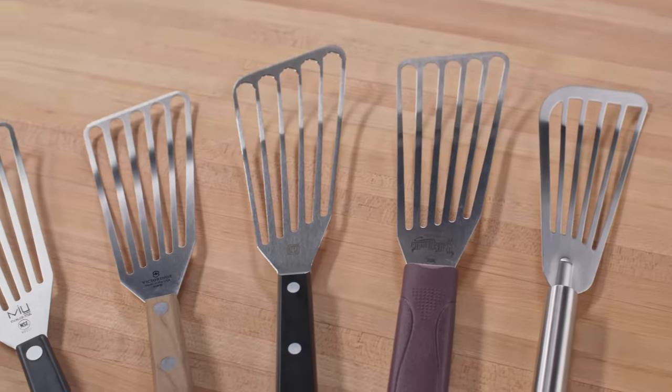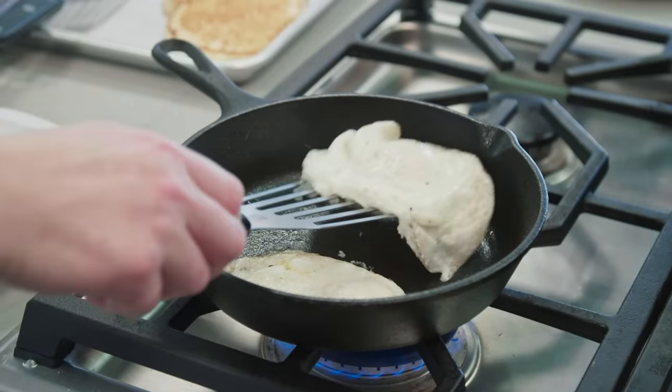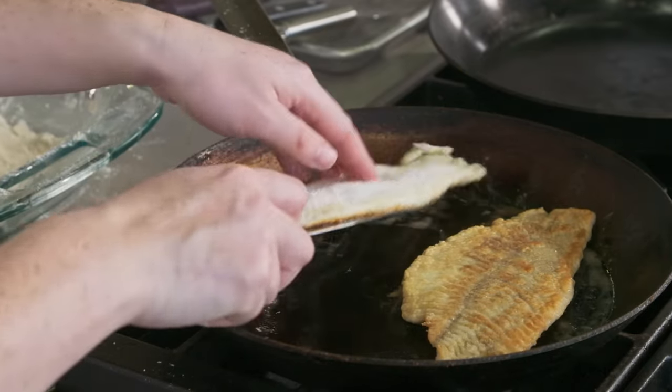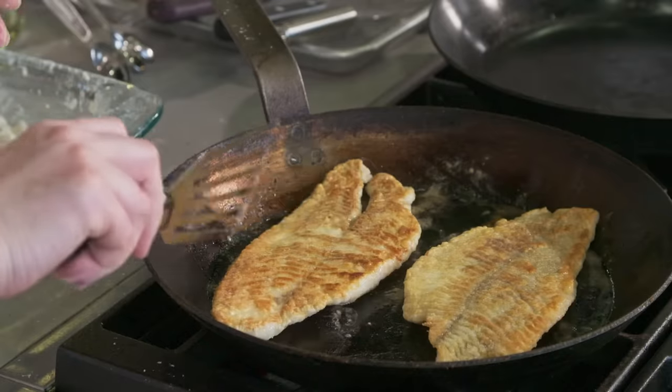The shape of the fish spatulas' heads was slim and tapered out from the base, making them feel much more nimble, so they could get into the tightest spaces — even the 8-inch cast iron skillet we used to make our over-easy eggs. Their extra length gives food a bigger landing strip so it doesn't go up and over the back, providing plenty of support for bigger foods.